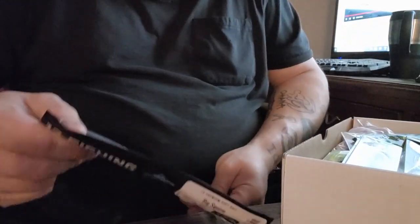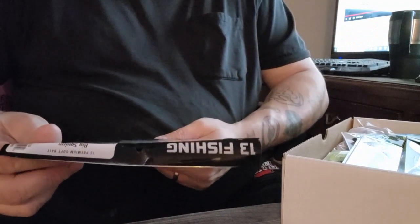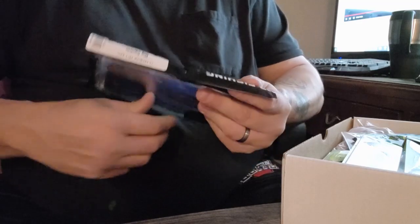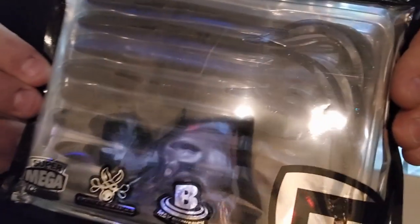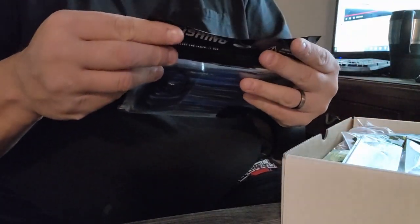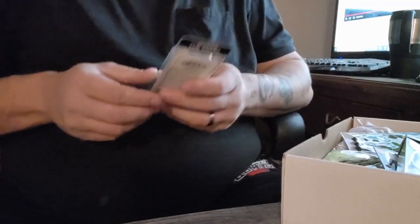First up, we have some 13 Fishing Big Squirm in black and blue flake. It's like a mondo worm — a twisty tail, 10-inch. Not too bad, good for Texas rig.